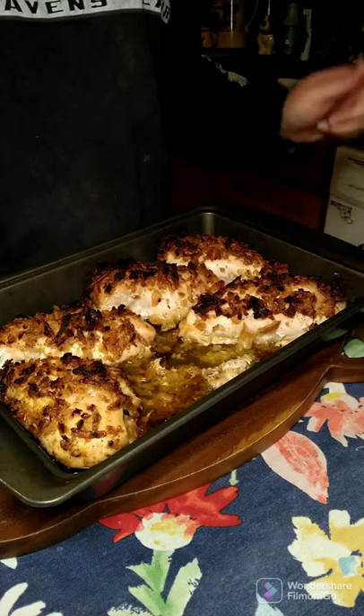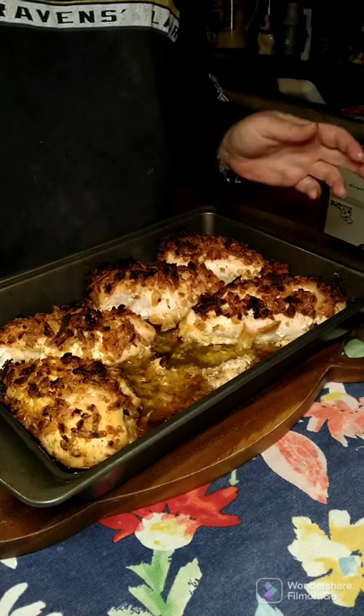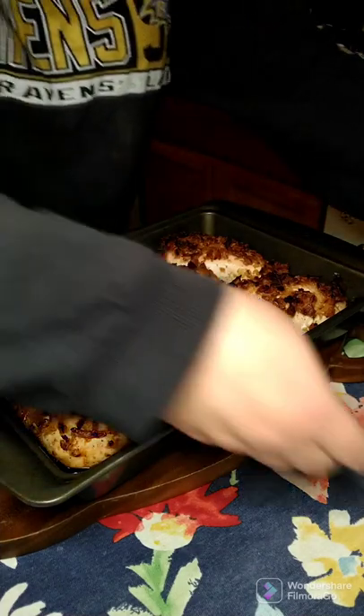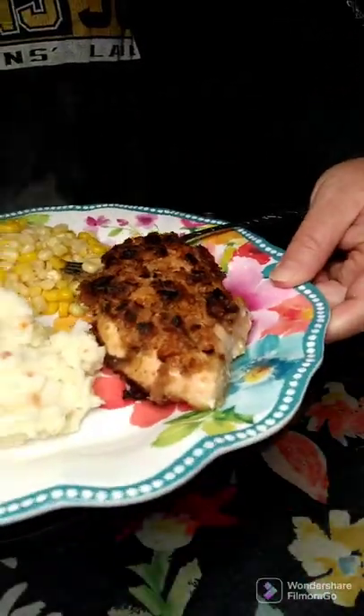All right y'all, so we're back. My chicken took 40 minutes. Yours may take a little longer — again, some of these are bigger and some are smaller. It's all done. I have my plate here: I got corn, mashed potatoes, and my chicken.